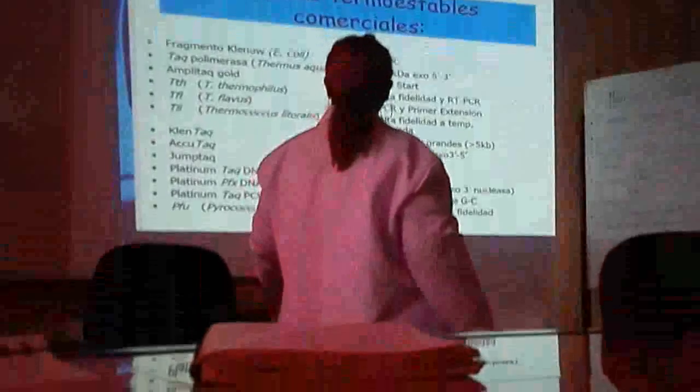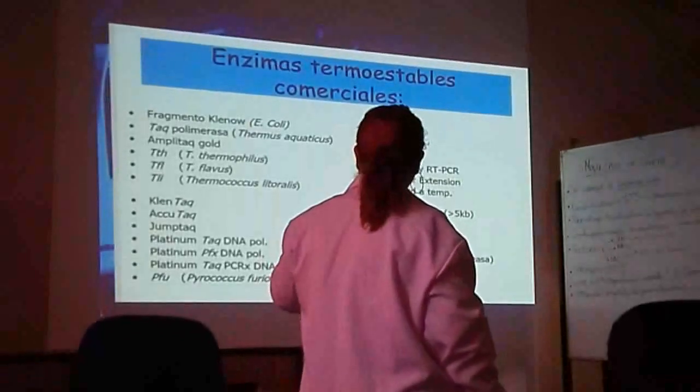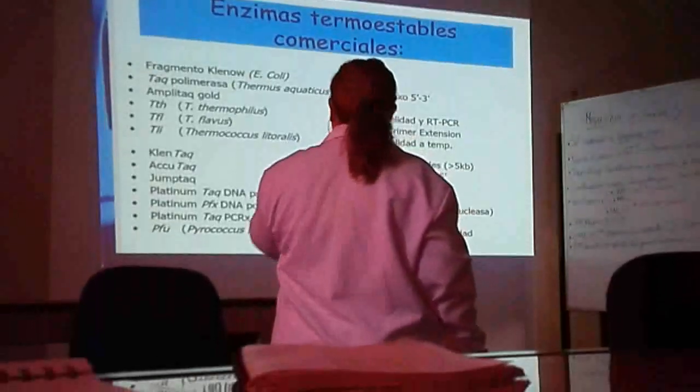Aquí hay algunas enzimas termoestables comerciales. La que más se usa es la Taq polymerase. Eso es solamente para conocimientos generales.